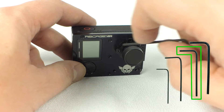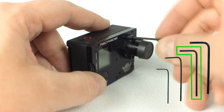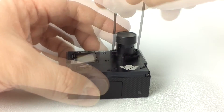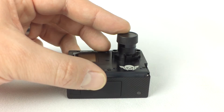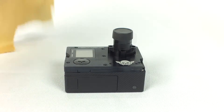The first thing you need to do is remove the four screws holding on the lens mount using the L keys provided in the accessory pouch. Once the screws are removed,